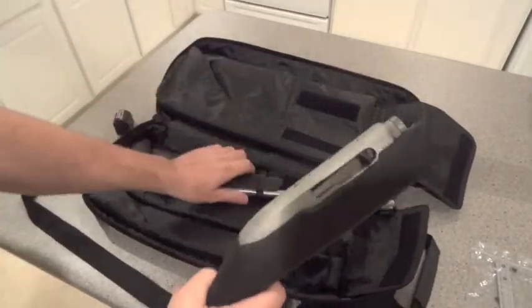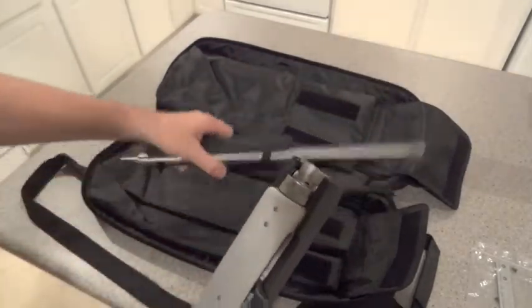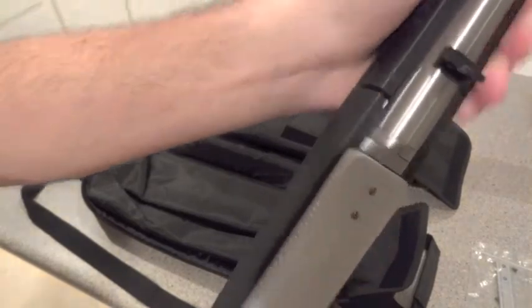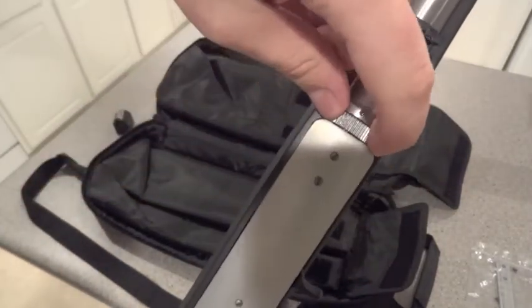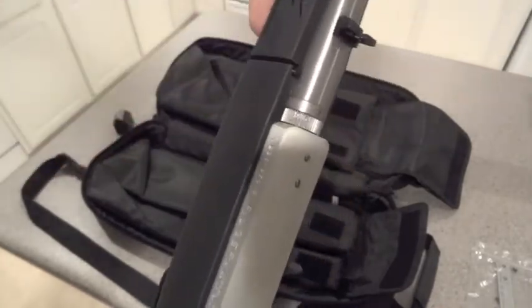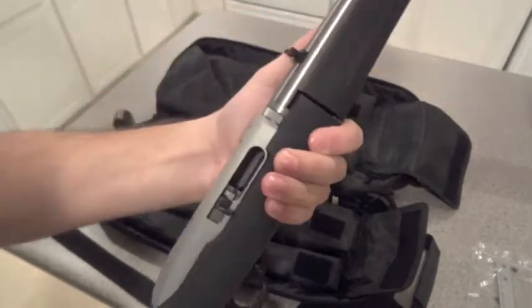To put it together, all you have to do is lock the bolt back, slide it in like so, and twist. There is an adjusting screw right here — if it gets a little loose you can crank it and it will tighten up. Right now it's pretty nice and tight. You don't lose your sight every time.